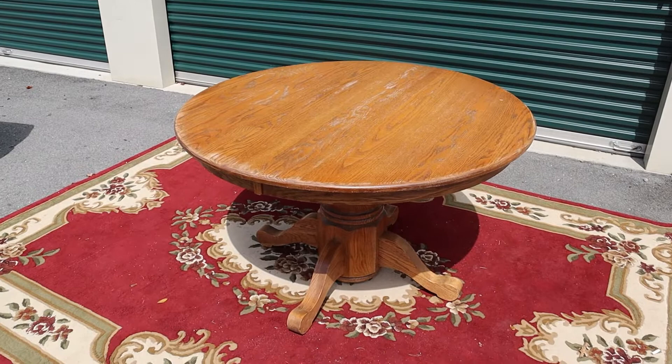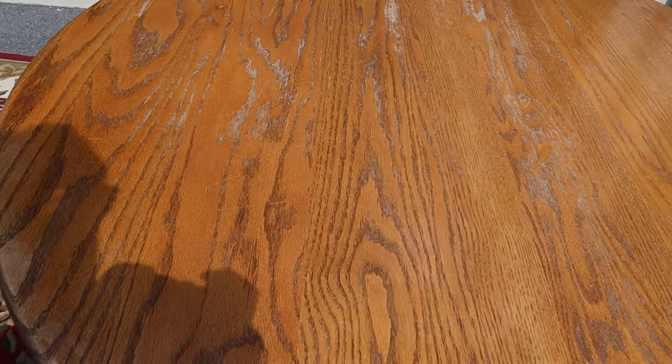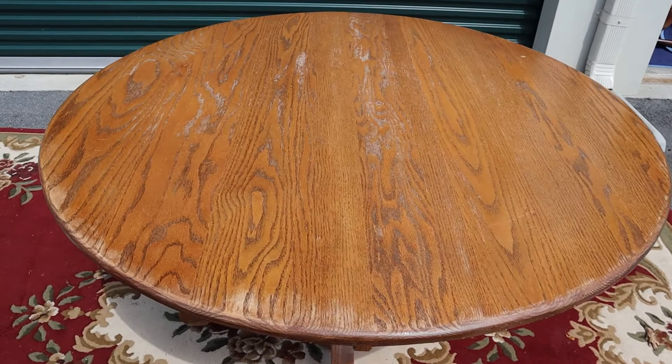Here's a solid oak pedestal dining table. I have the dimensions posted in the body of the ad. The top does have a little bit of wear. This is solid oak, which means it's not a veneered top, so it would be super easy to sand down and do a similar stain, or you could just paint it.